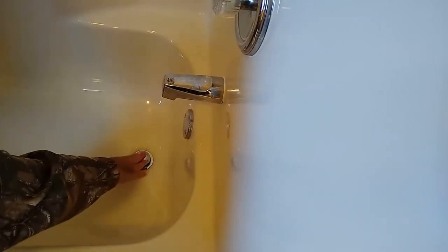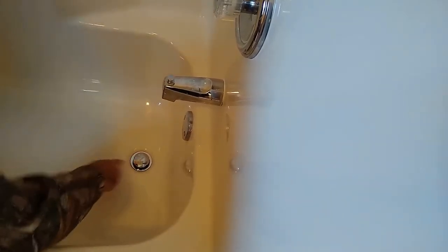Today I'm going to be replacing the stopper in my bathtub. This one finally gave out from so many years of pushing it up and down. The inside of these are usually made of plastic, so it's not uncommon for them to break.